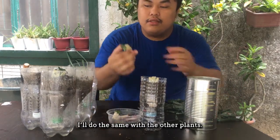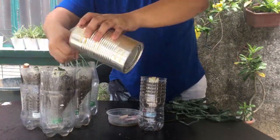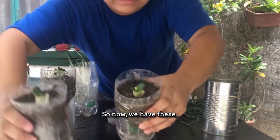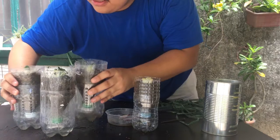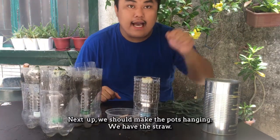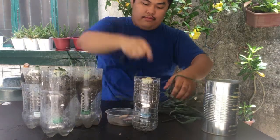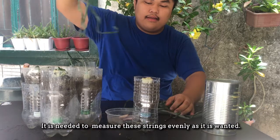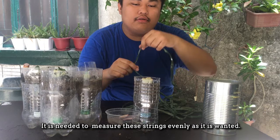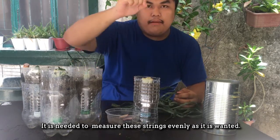I'll do the same with the other parts. Now you have this. Next, ang gusto nating mangyari ay maihang natin siya. Meron tayong straw. Kailangan, may measure tayo ng maayos — syempre, kung gaano kahaba yung gusto nating panghang sa kanya.